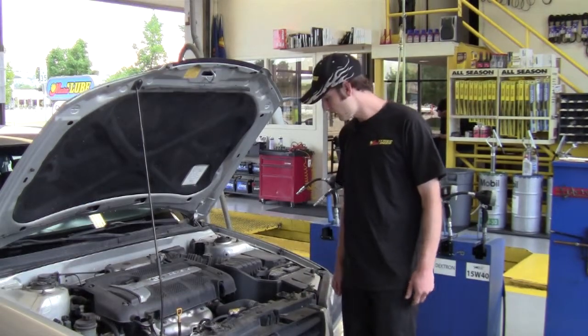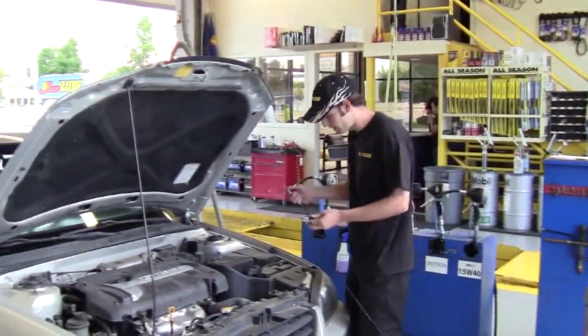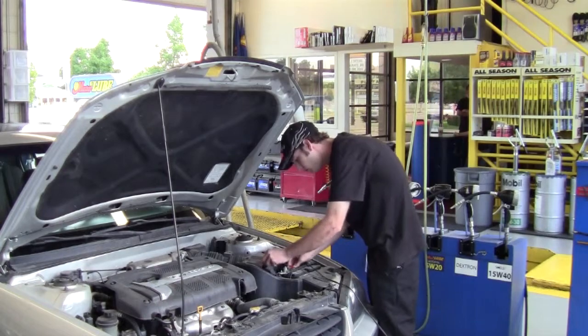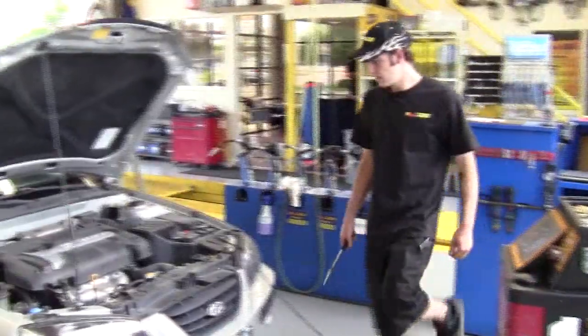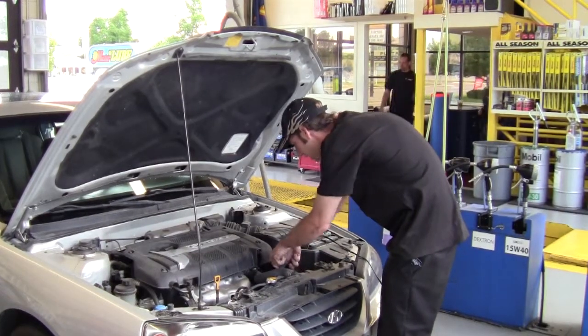The first thing I need to do is get my machine hooked up to the battery, hooking up to the positive and negative terminals. The next thing I'm going to do is hook up to the transmission cooler line on top of the transmission, so I'm going to have to disconnect the line.